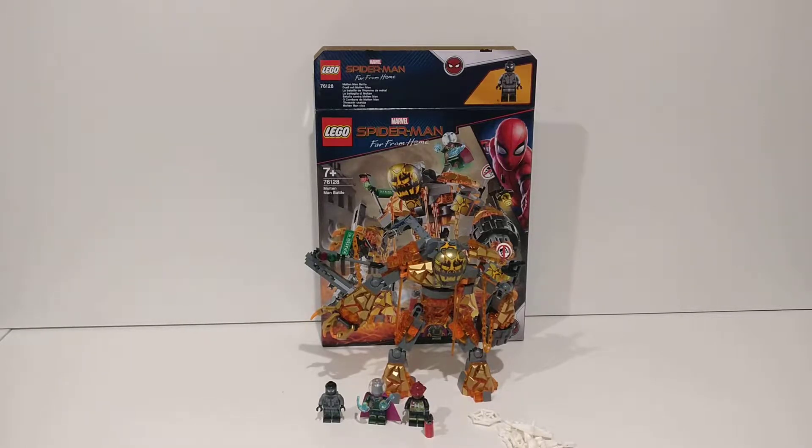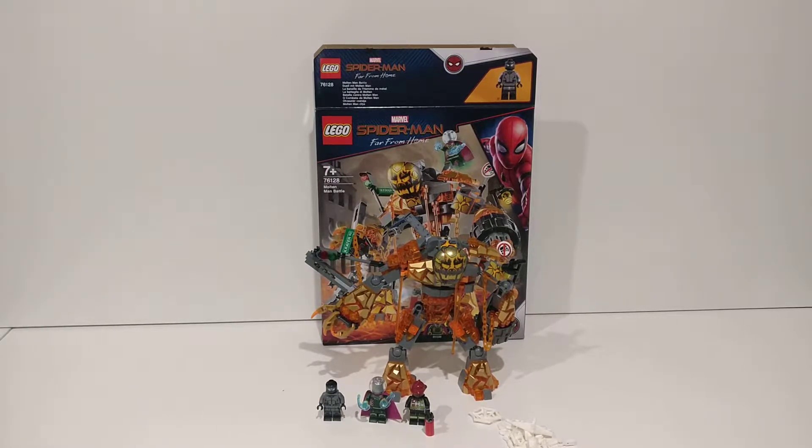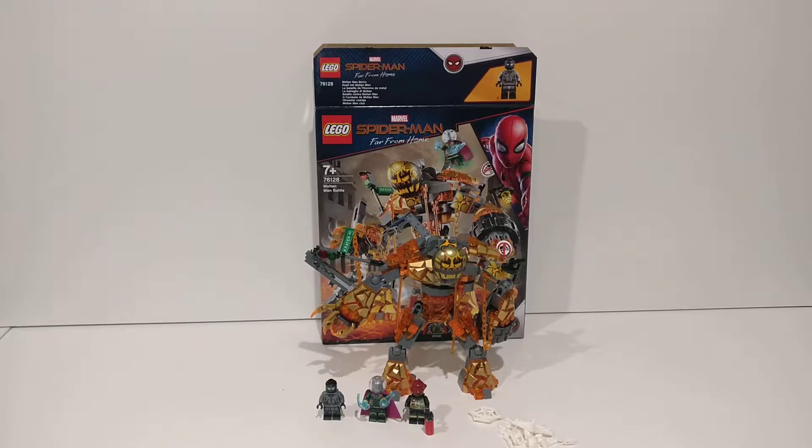Hello everybody, welcome to Brickmania. Today I will be having a look at set 76128, Molten Man Battle. This set is from Spider-Man: Far From Home. There will be spoilers for the movie in this video, so if you haven't seen it make sure that you click away. Let's just get started.